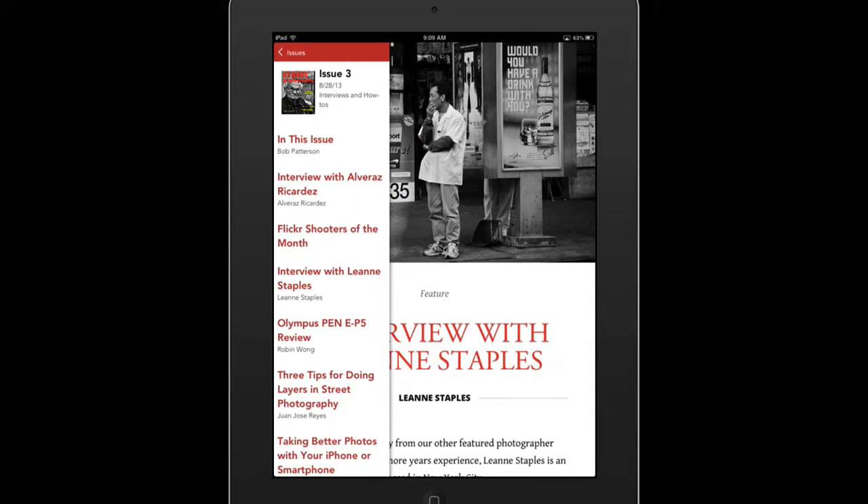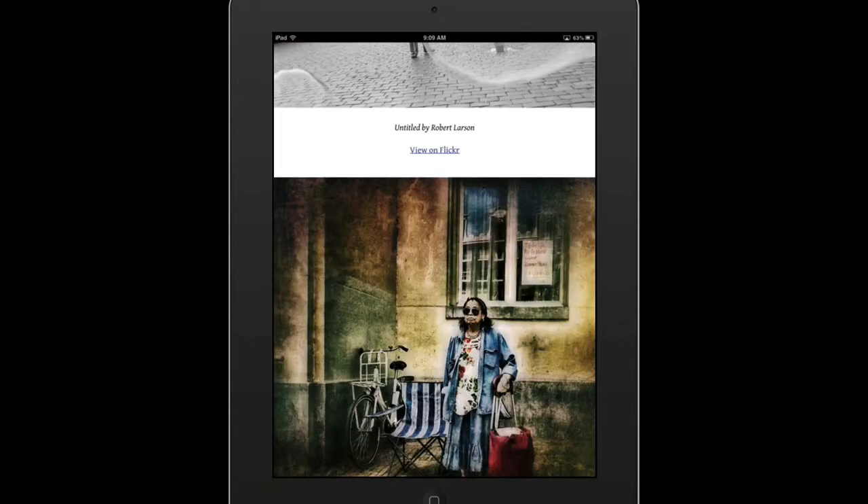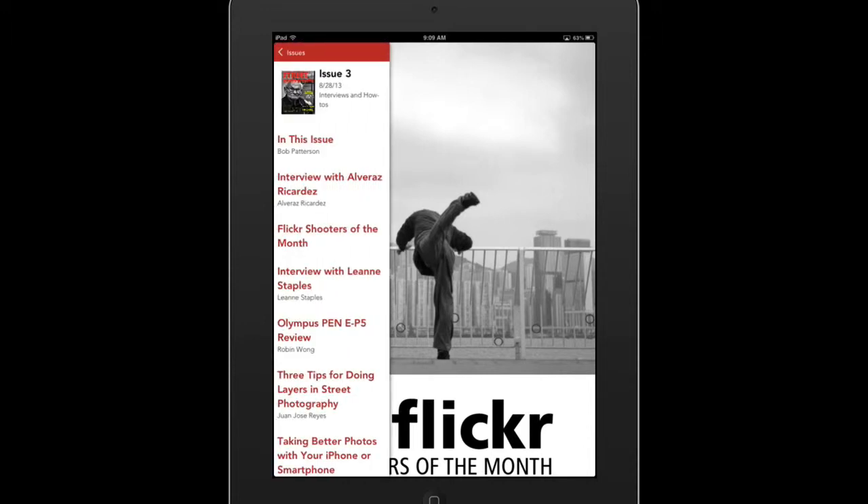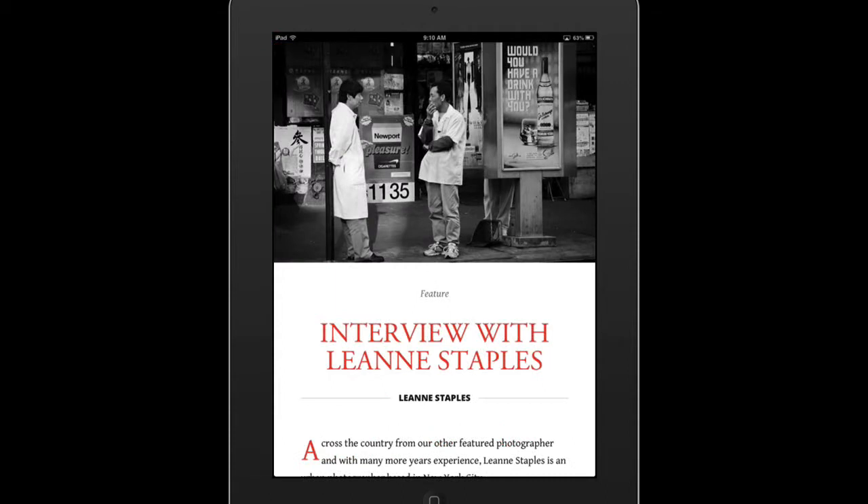And if you want to view a particular article, then you just tap it, and there you go. If you want to see the menu again, you just slide on the screen from left to right. There it is. So we'll go back to our previous article.